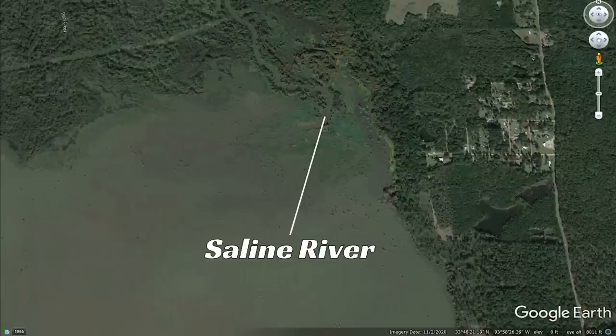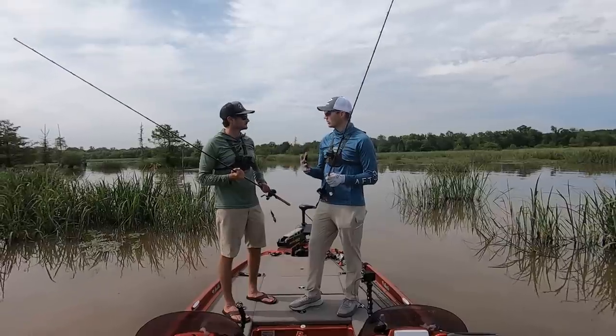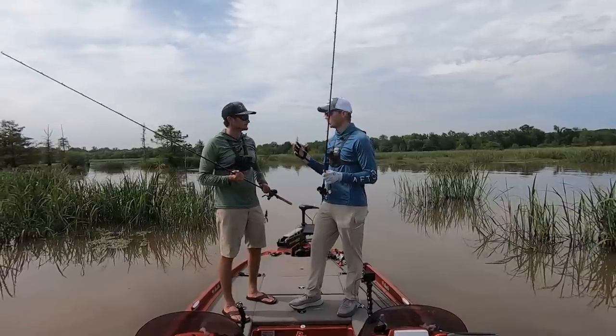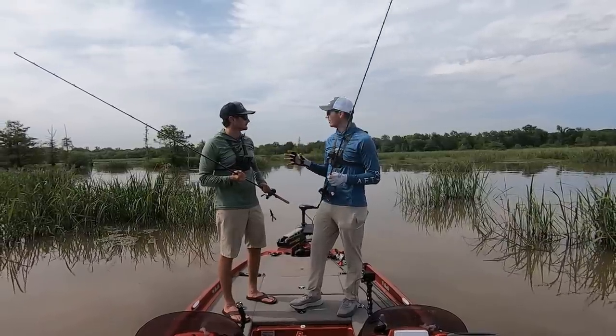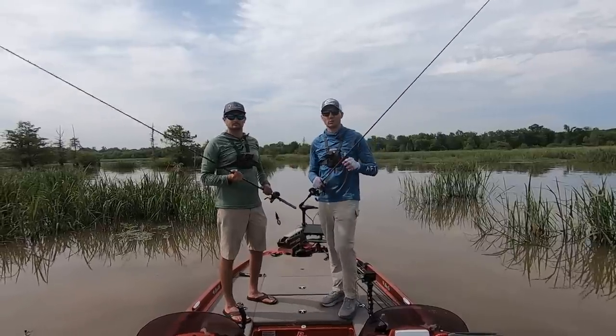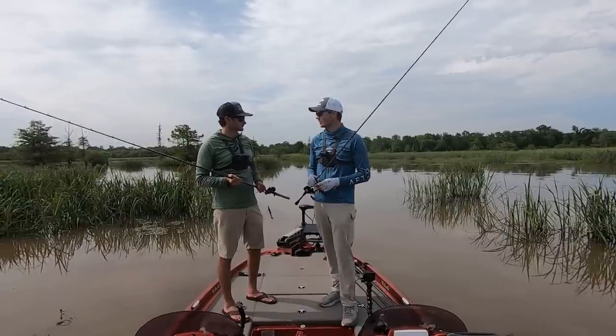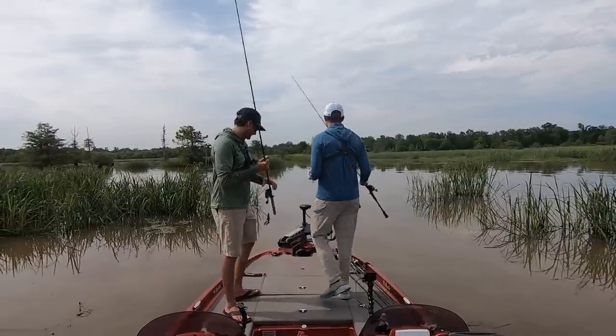The spot we're in right now, guys, is basically this little river system at the top end of the lake. We just had a bunch of rain come through the last couple of days, and whenever you get a lot of rain on these river system lakes it's going to create current. We found an area where there's some current flow and hopefully that current's going to keep these fish active. We're going to put them in the boat — let's keep catching some.